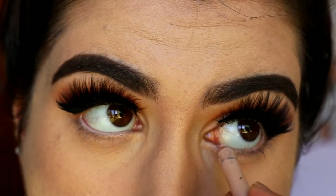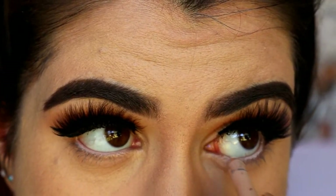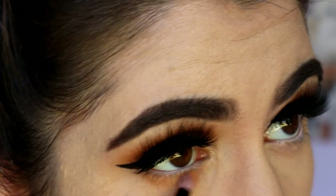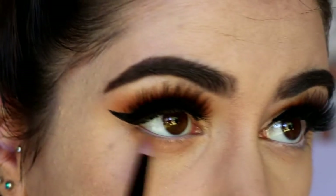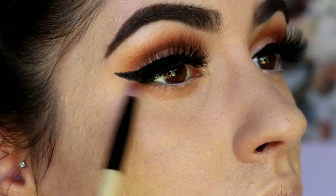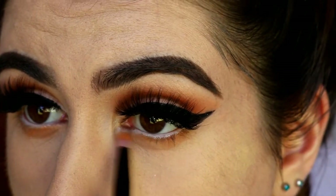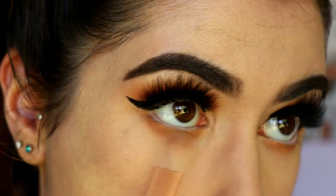Next I'm going in with a nude kohl liner in my waterline. Moving on to the bottom lash line, I take a gloss pencil brush and grab some of that lighter orange shade used in the crease at the very beginning, buffing it from the outer corner all the way to the inner corner to create a nice smoky effect. I make sure to focus most of the product on the outer corner and join it up to where the wing is so there's no gap, then buff out the edges with a crease brush for a soft finish with no harsh lines.